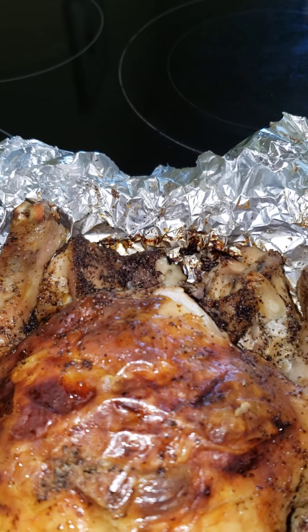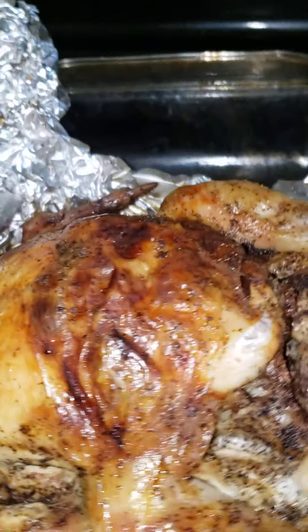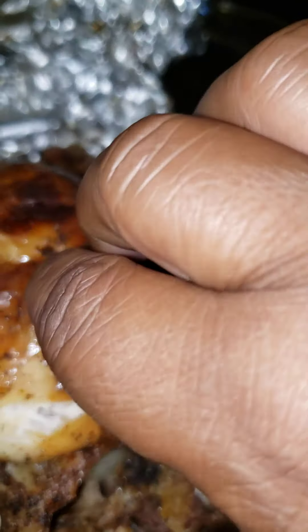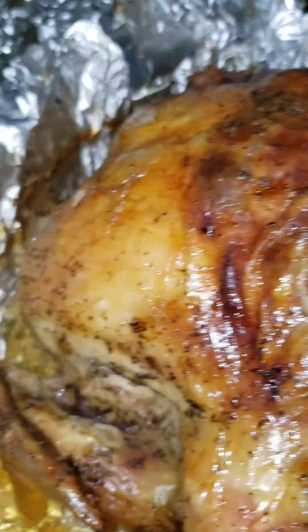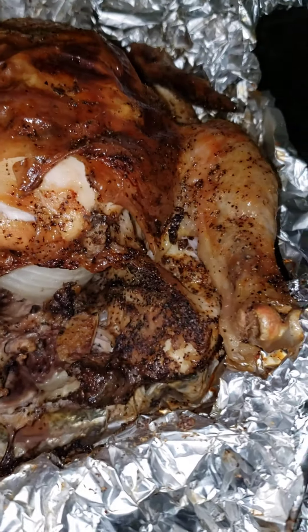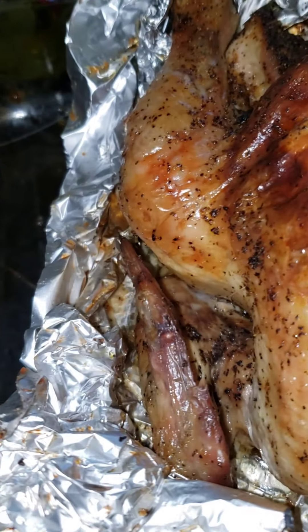Hi everybody, this is Sheila, welcome to my kitchen. I just wanted you to see how wonderful this chicken turned out. As you can see, I got an onion in the inside of my chicken and up under the skin I put onions and garlic. I just pull the skin up and tuck the onions and garlic up under there for flavor. I just wanted you to see how wonderful it turned out — it is very juicy.